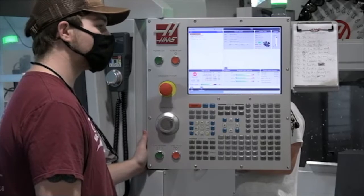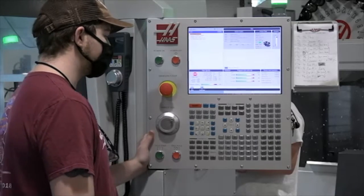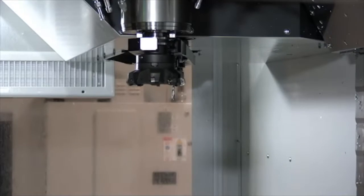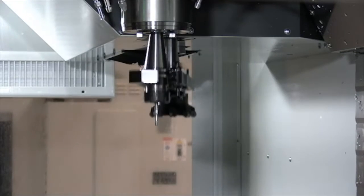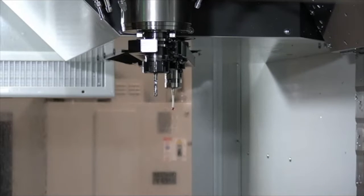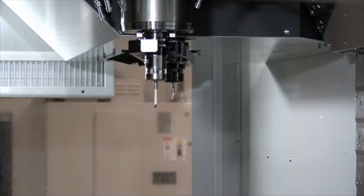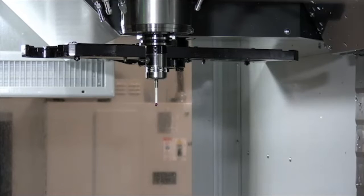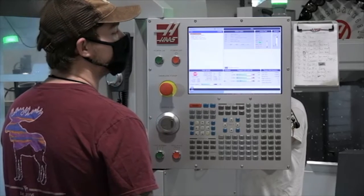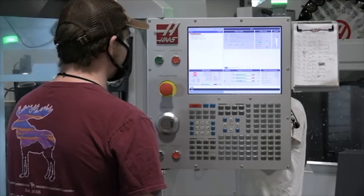Now we need to probe in a part. We're going to call up program 230 — that's where our probing program is. It did that because we have a four-inch face mill in there, so it has to leave two pockets into the tool changer — it can't just switch directly to the probe. It had to put that tool up first, then you get the program.